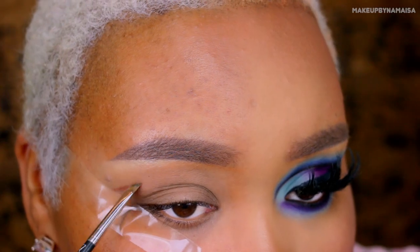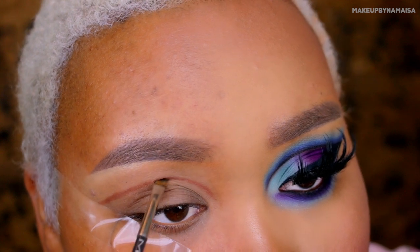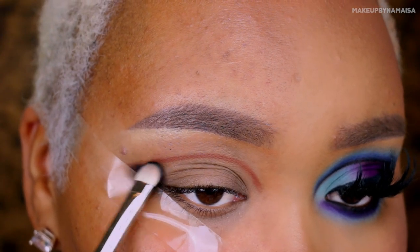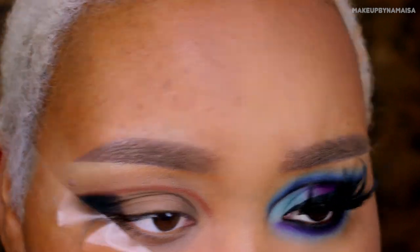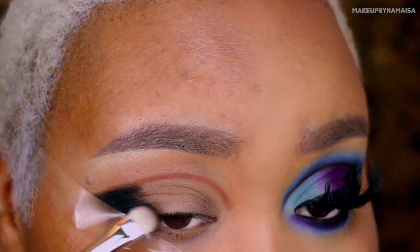Next up, I'm going to use the Freedom London Medium O2 Pro Contour Kit, and I'm going to use the darkest color right there. With an angled eyeliner brush, I'm going to sketch out the shape of my cut crease. You can use whatever color you want — I just find that with these simple medium brown tones, it's easier to cover them up.